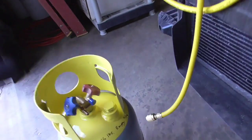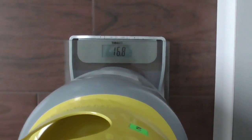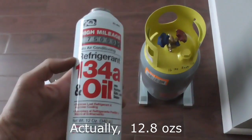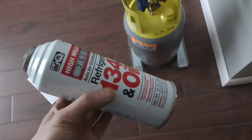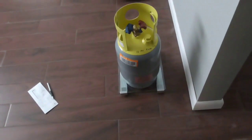Let's go weigh this and see how much we took out. Putting it on the scale — it reads 16.8 pounds. So that's about 10 to 11 ounces recovered. A typical can is about 12 ounces, so that's pretty much about one full can. I think we got most of it out.